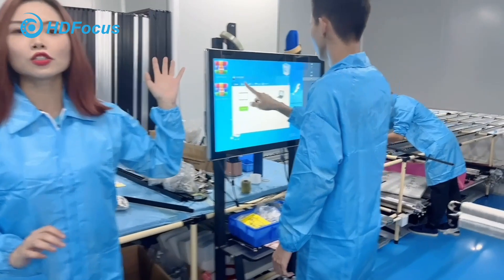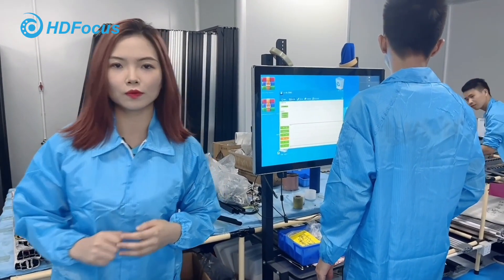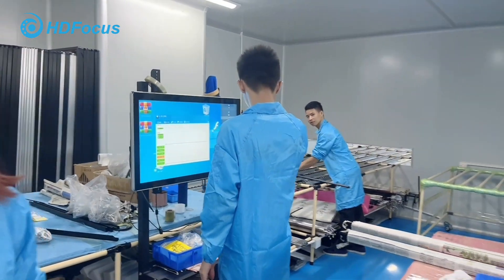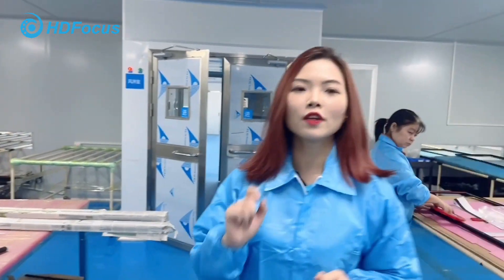This is the software to check the touch function of the smartphone. This is the first step of our production process. Now let's move to the second workshop.